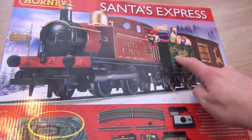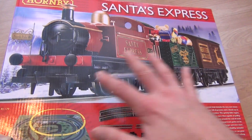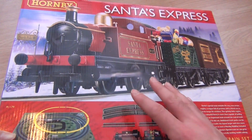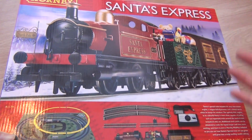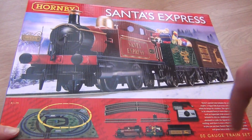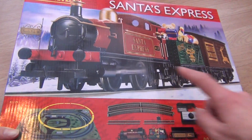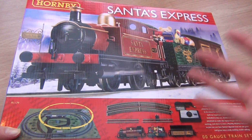They've been bringing out little Christmas wagons like this for a long time. The idea is that you start off with something like this, then the next year you buy just another Christmassy wagon, and then another one. Every year you can add to it and make it a bigger and bigger Christmas train - although at some point this little 040 might struggle and you might have to swap in something like a Class 40.